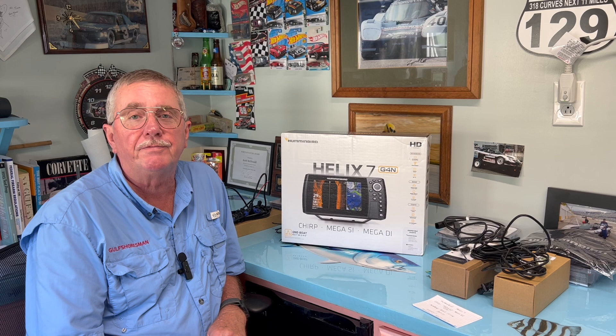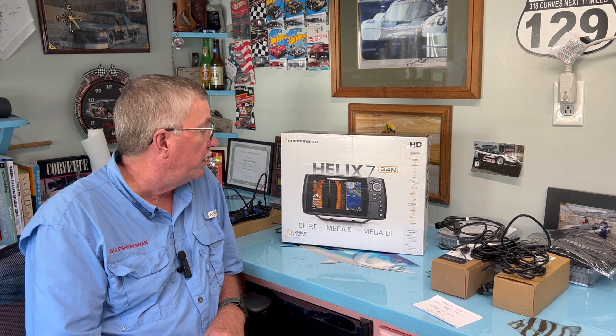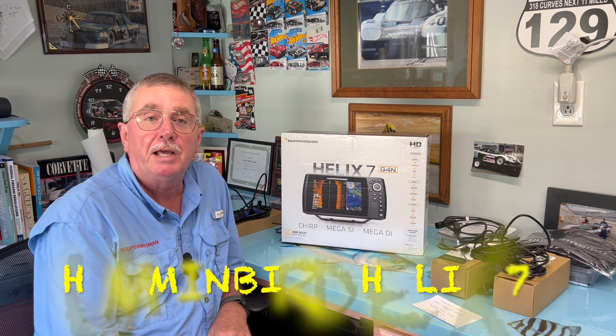Gulf Shores Man here. I'm out in the man cave today and we're going to be talking about this new Humminbird Helix G4N Chirp with Mega Side Imaging and Mega Down Imaging.